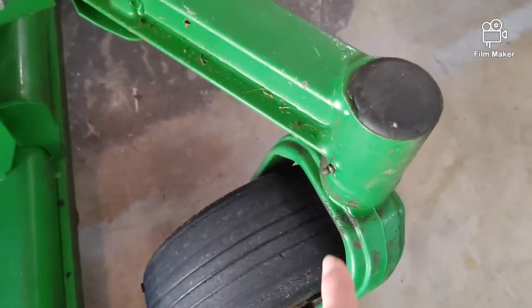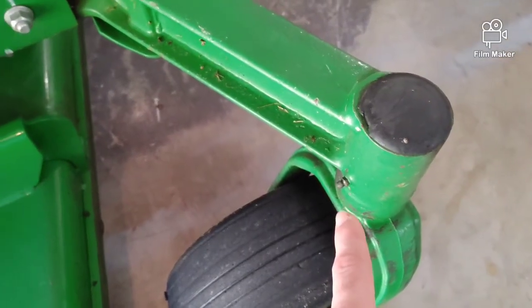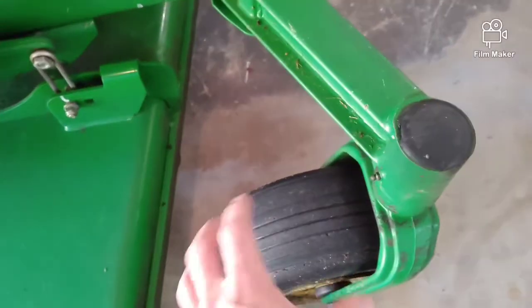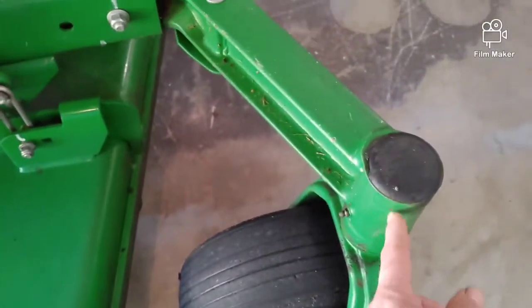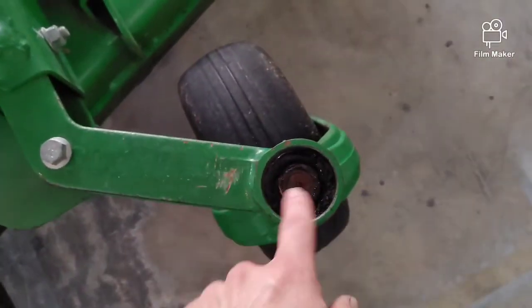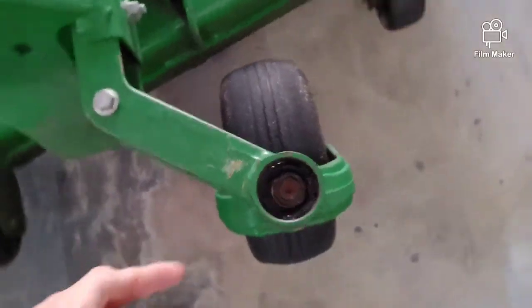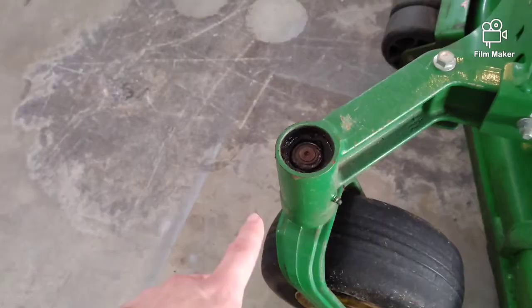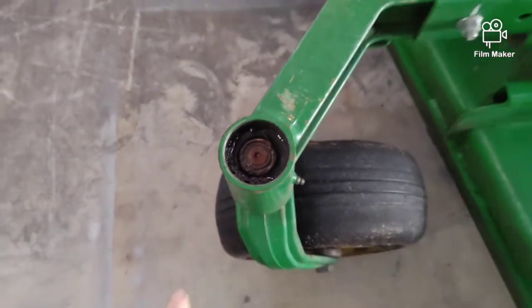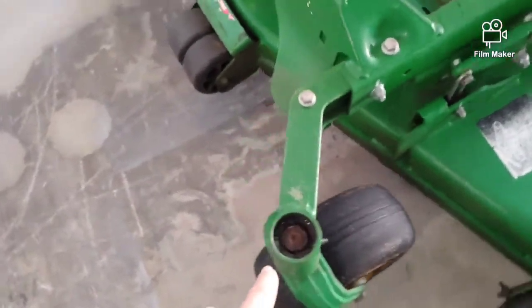You also have some grease fittings right here for your caster bearings — the caster wheel fork. On this unit the guy's missing the cover. If you're greasing enough every day you should be fine, but definitely get that covered, because you can see there's already some water in here and that's costly to repair.